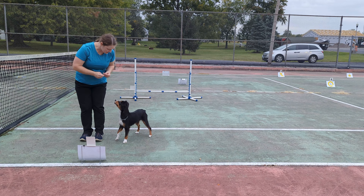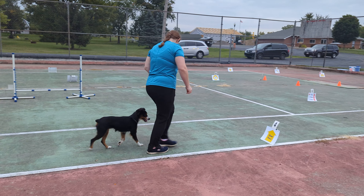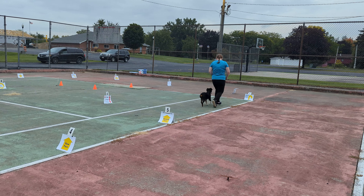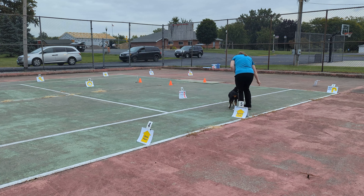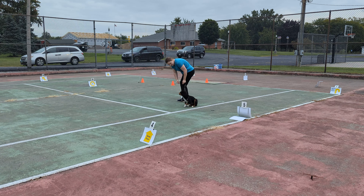Sit. Sit. Heel. Slow. Here. Come here. Here. Around. Good girl, Bea. Around. Here. Sit. Bea, leave it. Here.